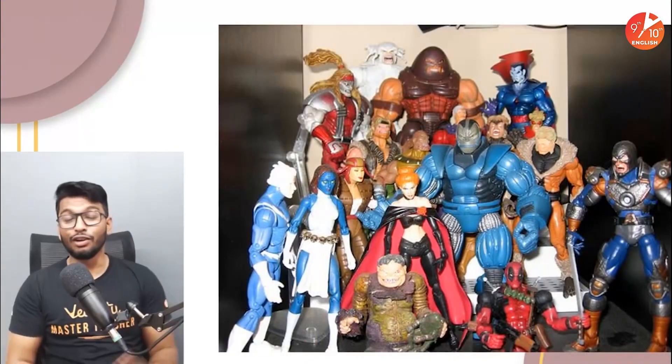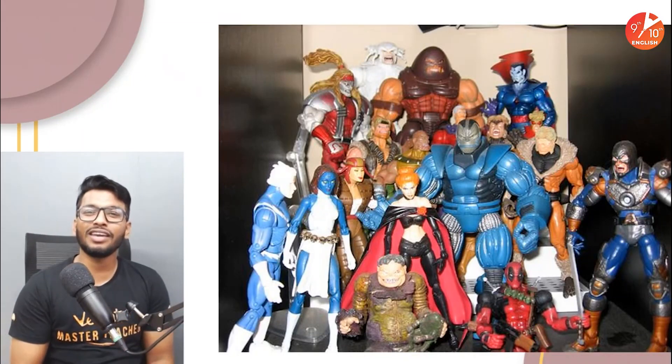Hey guys, what's up everyone — I hope all of you are doing good. I know it's a sad day, but we are here with not something to bore you. I am going to start off a new series today on the channel — Without the Ninth and Tenth English, that is your and our channel. Make sure you subscribe to the channel first, because we are starting a brand new series called 'How Do Things Work.'